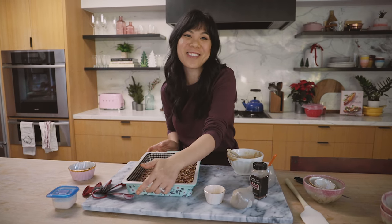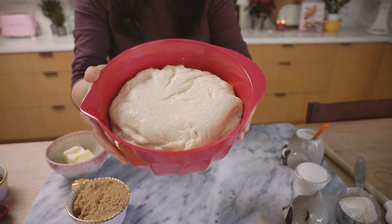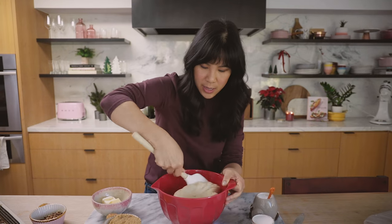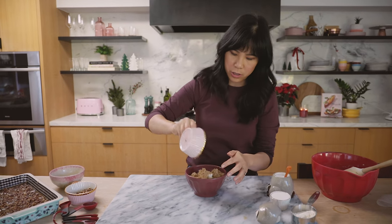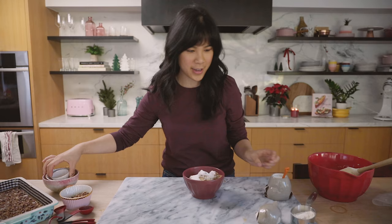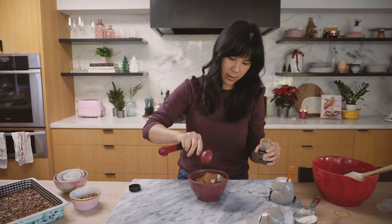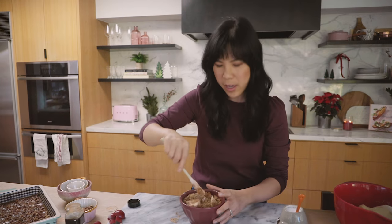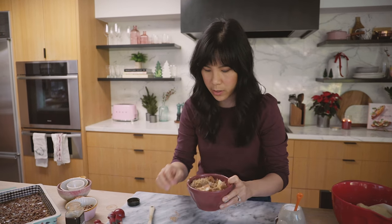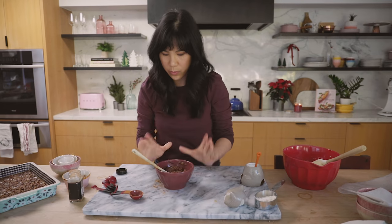Let's check on our dough to see if it's risen. Oh my gosh, look how much it's risen! It's like an hour later and instant yeast is pretty incredible. I'm going to set this aside real quick before I roll it out because I'm going to make the cinnamon sugar filling. So I have some butter, sugar, more sugar — tis the season — a pinch of salt, and some cinnamon, a whole tablespoon. I think this would have worked better with melted butter, so I'm actually going to nuke the whole thing. It smells so good; it smells like the holidays for sure.